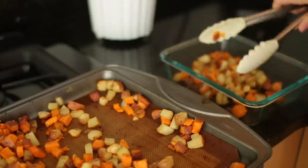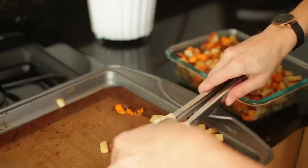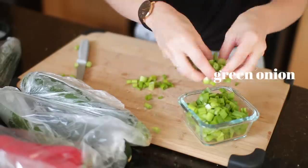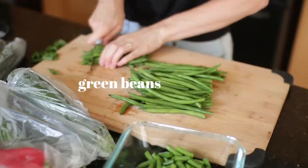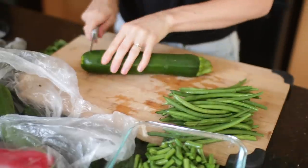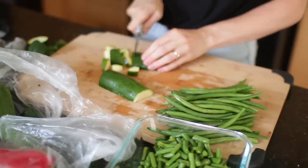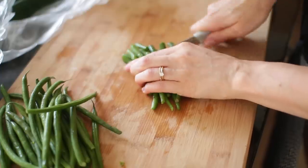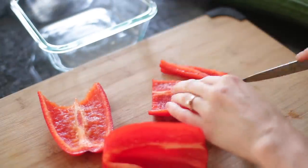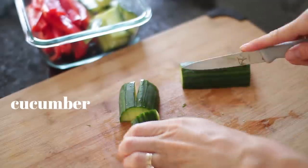Our potatoes are all roasted, so I'm taking some tongs and putting them into a glass container. They're super soft, exactly how we like them. I'm going to start chopping up more vegetables — green onion is easy to top on any savory dish. Then green beans and zucchini go in the same container since I usually cook them together. I also grab some red peppers and cucumber for dipping with our cashew cream dips.